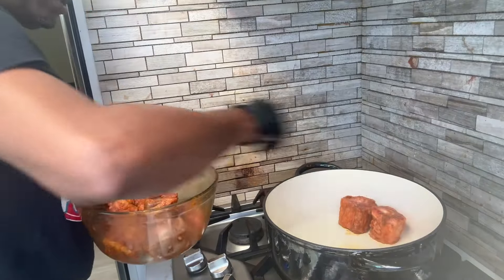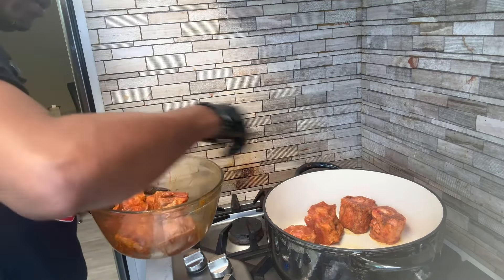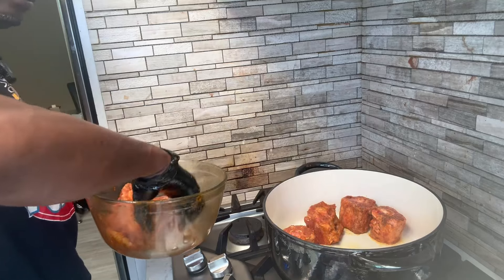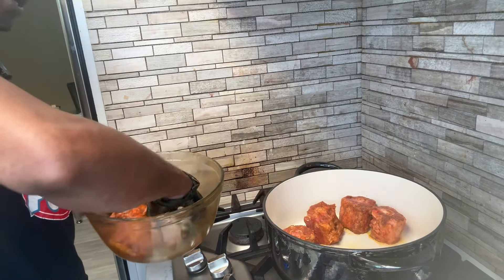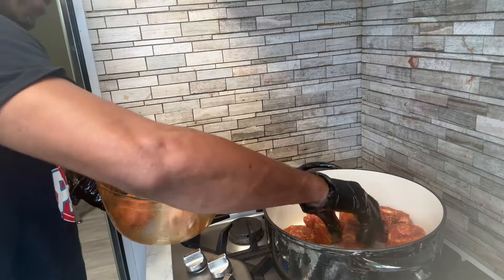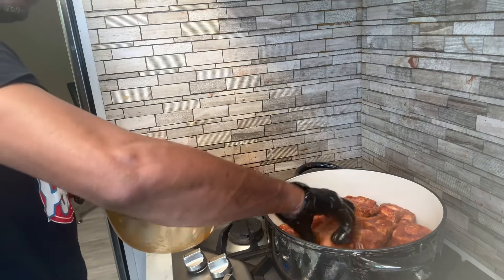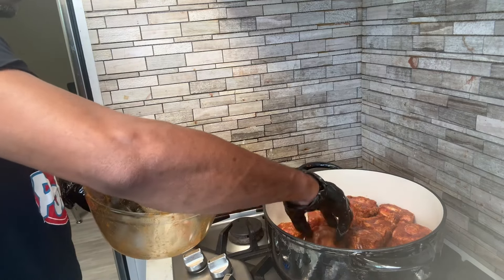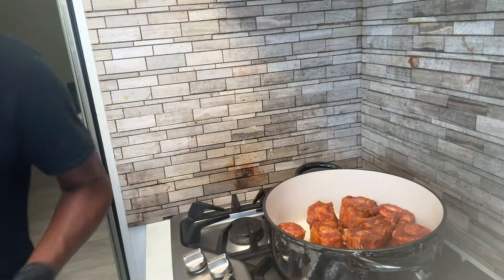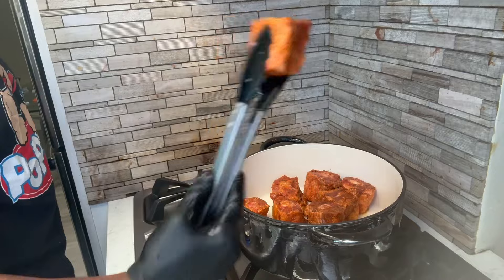Pat them down so they can brown, and of course we're going to turn them over. We just want to get them in it — it's going to cut down the cooking process. You can bake them or put them on the stovetop without browning them, but it takes a little bit longer to cook that way. I just find them more tender when I brown them first, so I like to brown my short ribs and my oxtails. We're gonna let those brown here for about five to seven minutes.